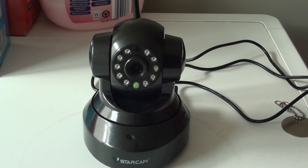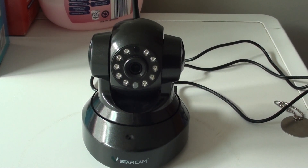How to reset the Starcam IP camera. So if the camera is giving you issues, if you have trouble connecting to the camera, you can always reset the camera and start the setup process again.